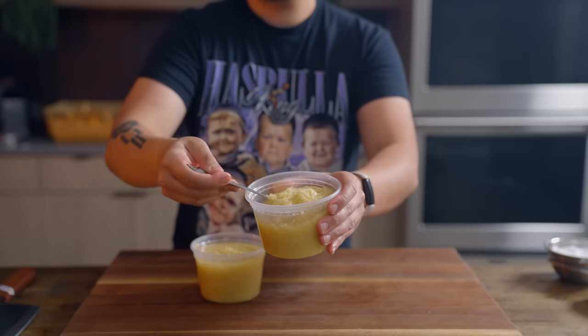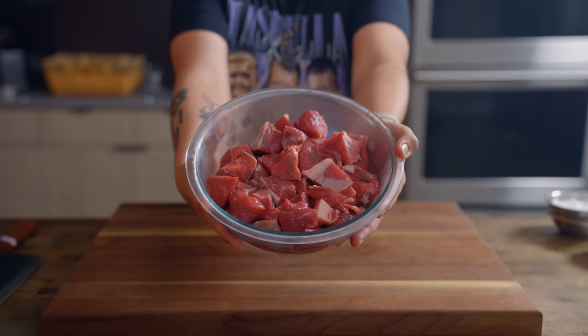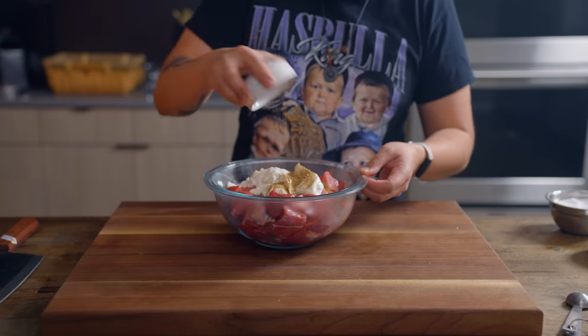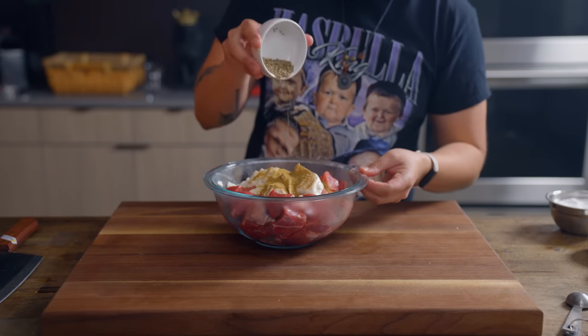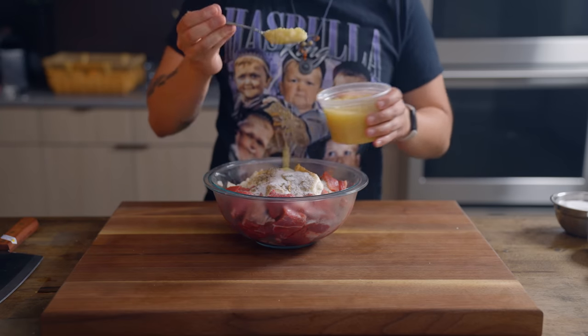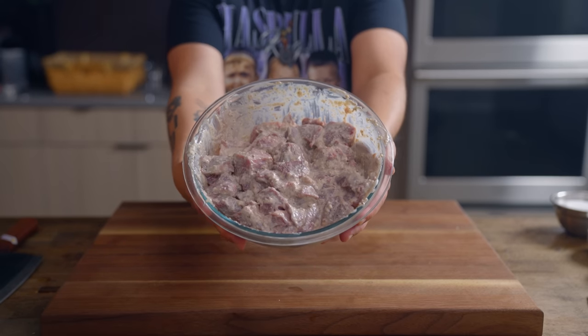You might have noticed it's a little smoky in the background, but first: combine one pound of lamb shoulder, three tablespoons Greek yogurt, quarter teaspoon cumin, quarter teaspoon coriander, one teaspoon black pepper, one and a quarter teaspoon kosher salt, and two tablespoons of that ginger garlic paste. Give it a good mixing and then refrigerate that, preferably overnight.